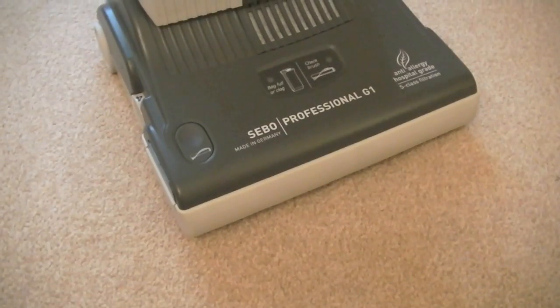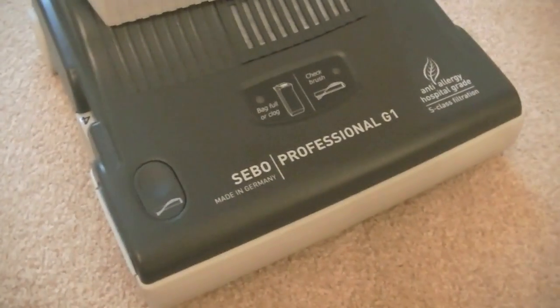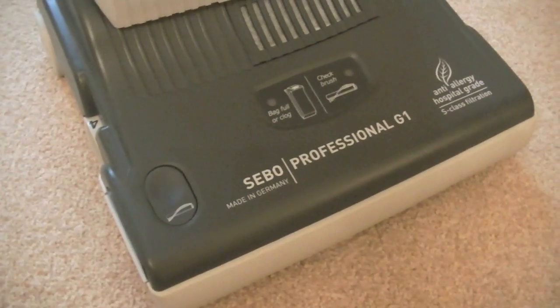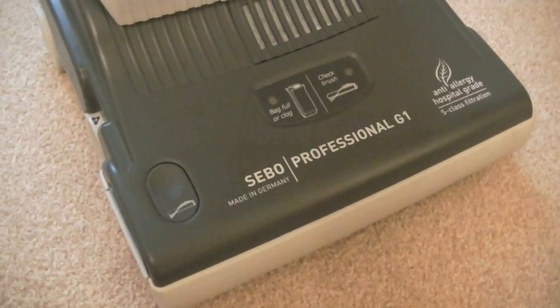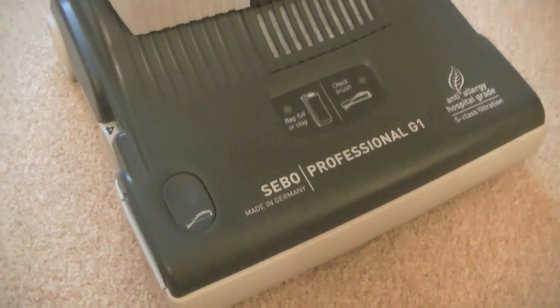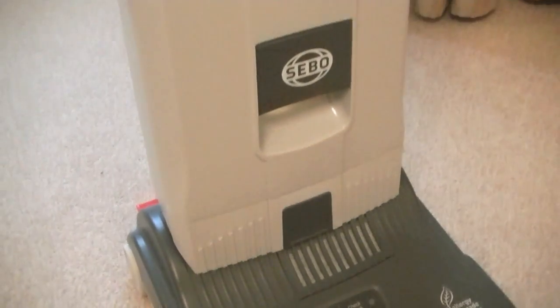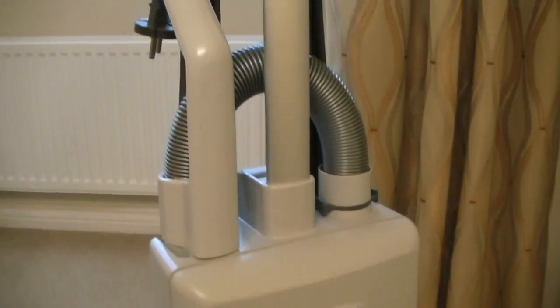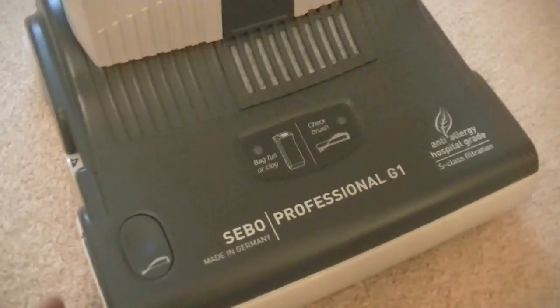Here is the SIBO Professional G - a closer, in-depth look before I do my demos. Here it is, the SIBO Professional G1, also known as the Essential G if you're living in America. This is available in Europe, in Germany and other places, but it is not officially available in the United Kingdom unfortunately. This is part of SIBO's commercial vacuum cleaner range.